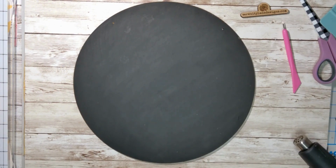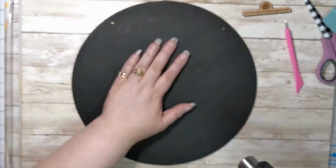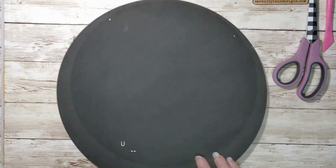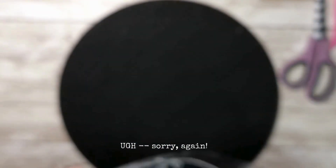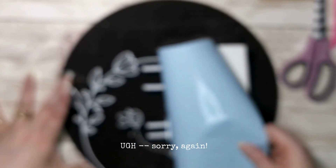Then I just hit the board again with the heat tool, just to make sure that it's good and dry. But like I said, if you use a low amount of paint, it will dry pretty quickly.